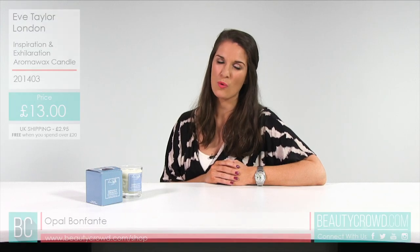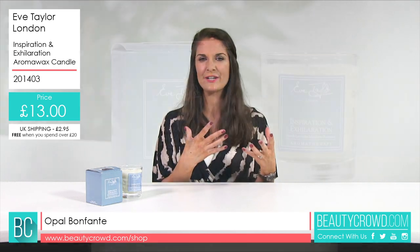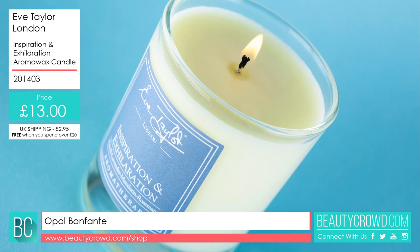This Eve Taylor London Aromawax Candle is ideal if you need a bit of inspiration and motivation. This is called their Inspiration and Exhilaration Candle. It is aromatherapy, and you can use the melted wax to massage — you scoop it out and pop it onto your hands or feet.